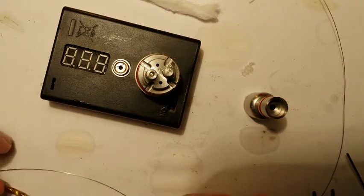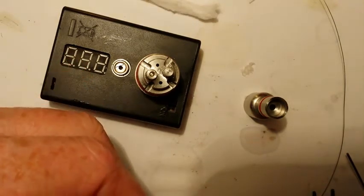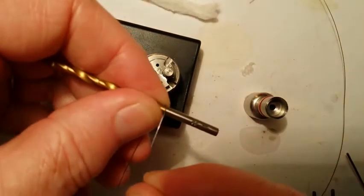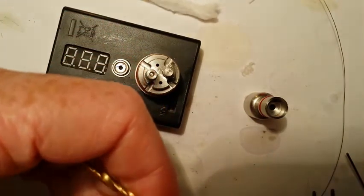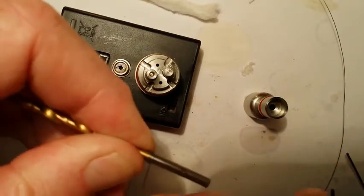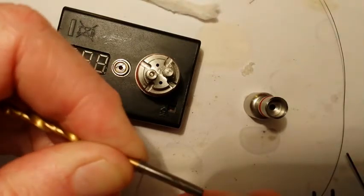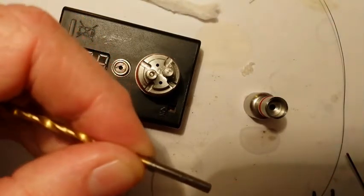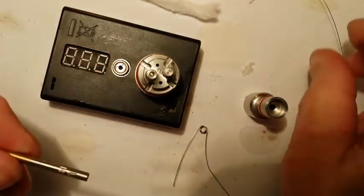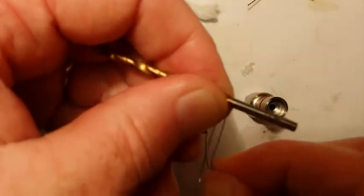It's going to be 28 gauge Kanthal, six wraps around a 1/8 inch bit, and it's going to come out to 0.6 ohms. There's one coil done. Working on my next coil.